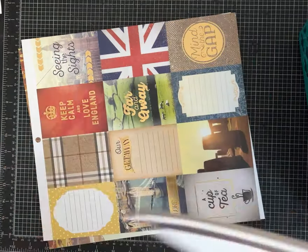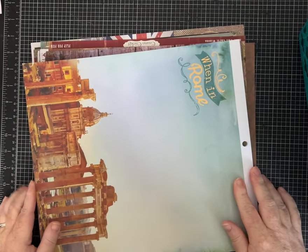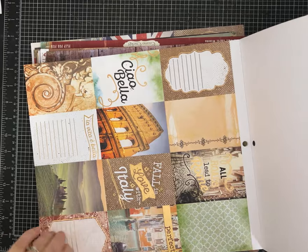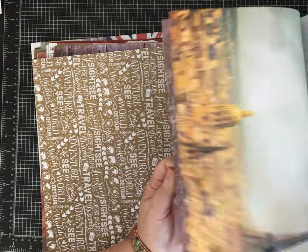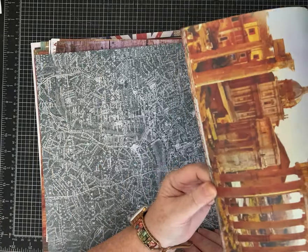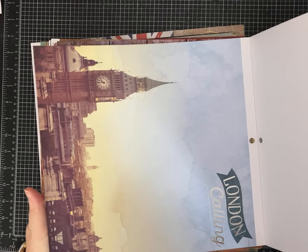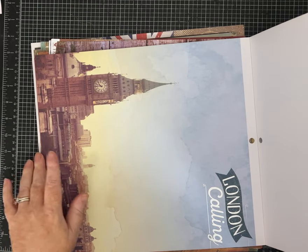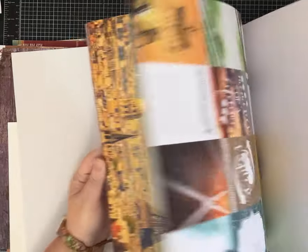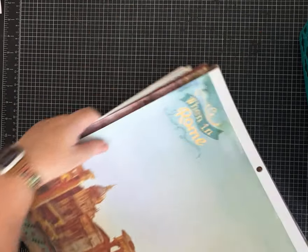Some fun 12x12 papers. Here's little cards, and then this looks like some kind of pad — 'When in Rome.' My youngest daughter went to Florence this summer, so not Rome, but there's London too, so it's just like travel papers. Kind of fun, right? More ideas can start flowing with all the new papers.